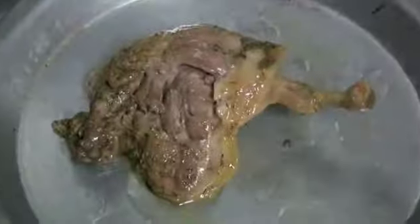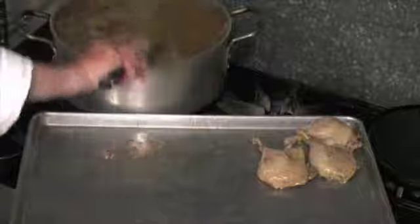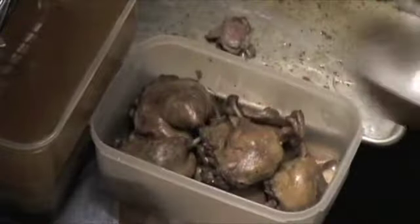Check for doneness — it should pretty much fall off the bone. Remove and cool slightly, then place the pieces in a container you can seal. Strain the fat and cover the duck. Seal and store.